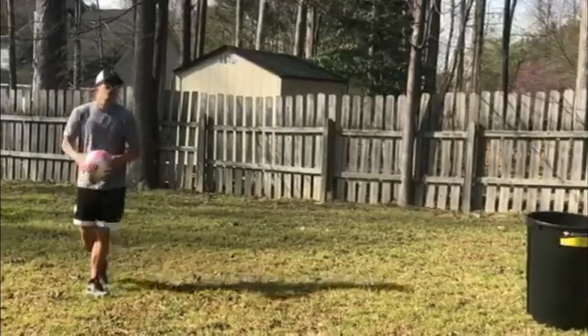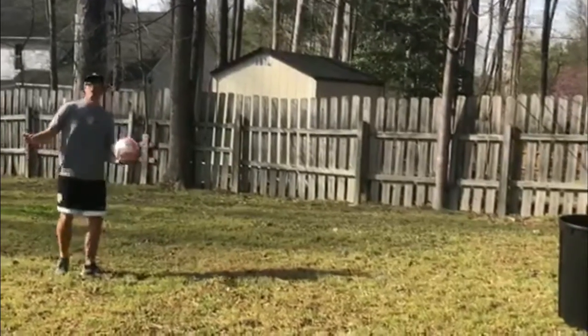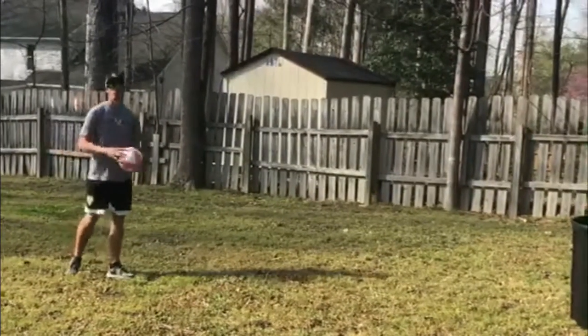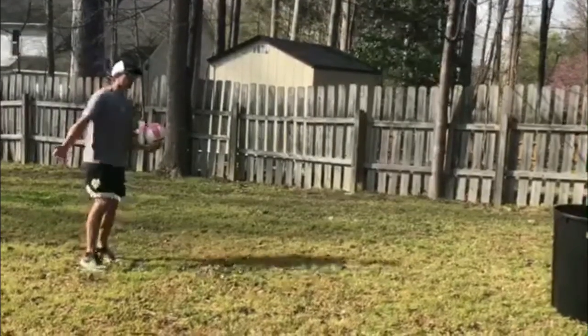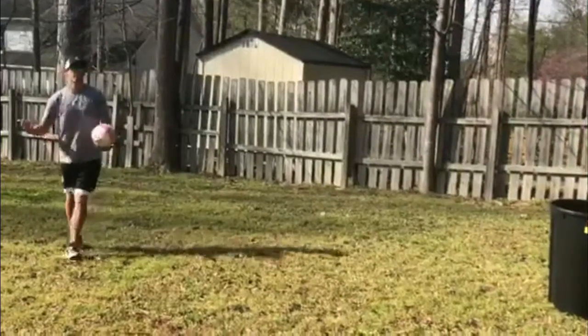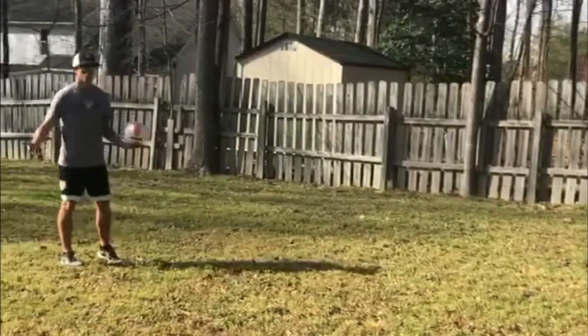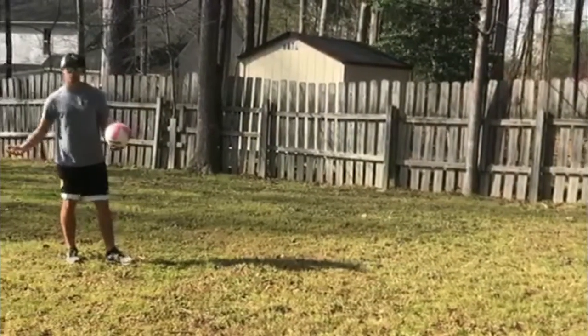The first game we're gonna do is just basketball shooting into the trashcan. The last few weeks in class we've been working on our shooting form — when our feet face the basket, we want to keep our elbow in and we want to shoot. You can do this for one minute, two minutes, five minutes, 30 seconds — whatever time you want. Just get close, come back far away, and create your own game.